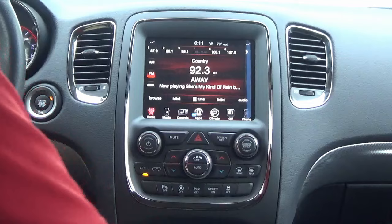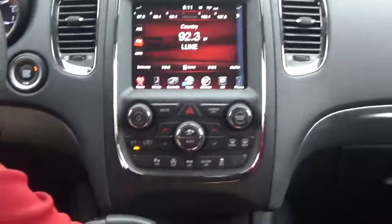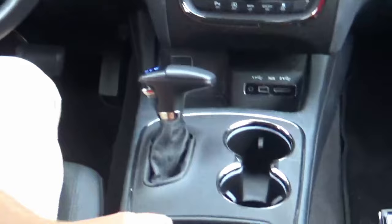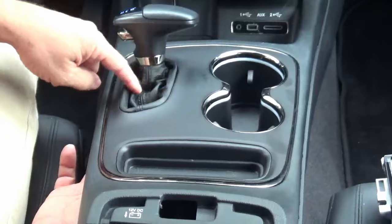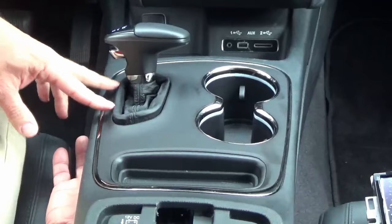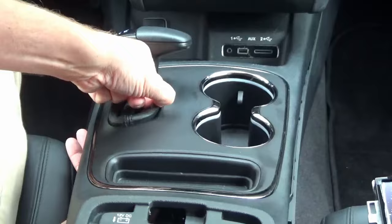Basically what we're going to do is remove this lower console here, which is pretty easy with the right tools. You're going to want to pop this out — if you lift up on it, it just comes up. Underneath this little leather part there are little clips that hold it in place. There are two here and two here — you just have to get up under it and pop those out.